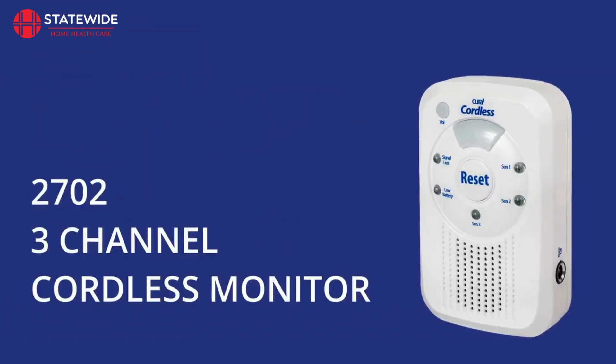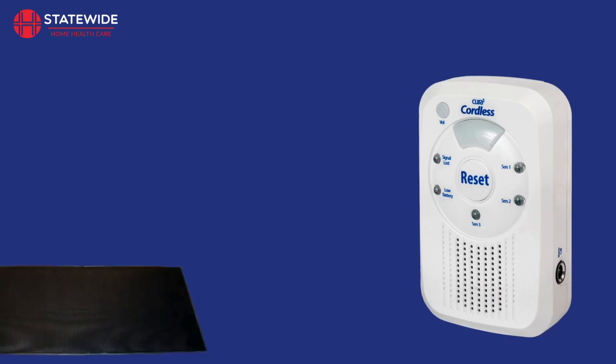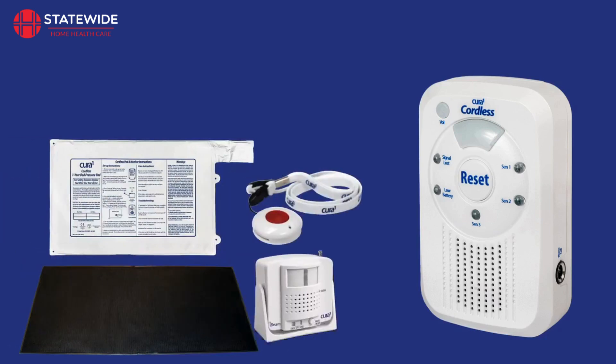The 2702 3-channel cordless falls monitor has an easy-to-read display with 6 LED indicators. It is a versatile tool for a caregiver in either a facility or home care environment. The 3-channel monitor works directly with Cura 1 mats, pads, buttons and sensors.